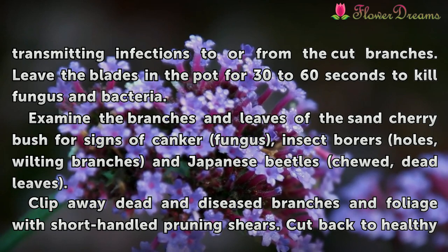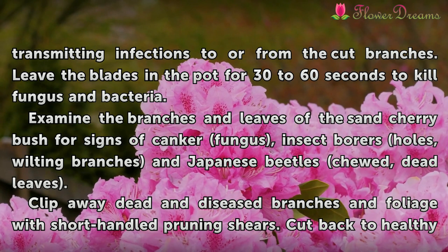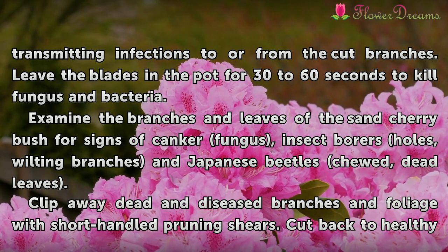Examine the branches and leaves of the sand cherry bushes for signs of canker fungus, insect borers, wilting branches, and Japanese beetle-chewed dead leaves.